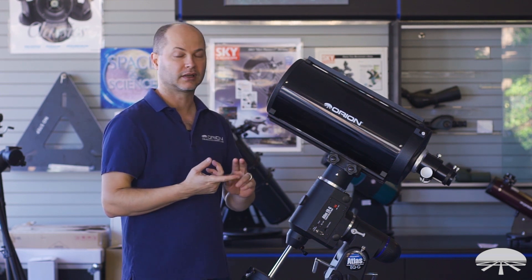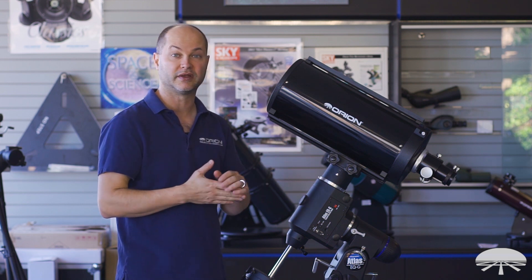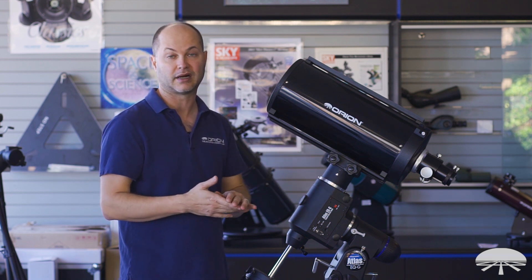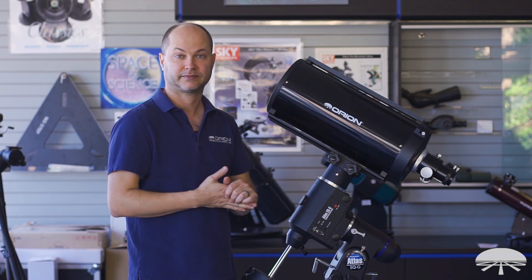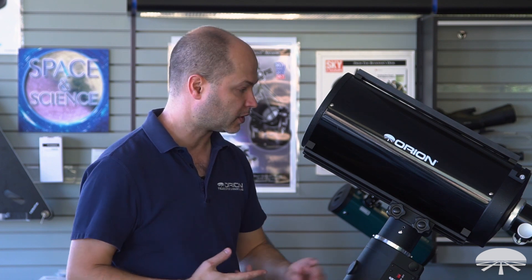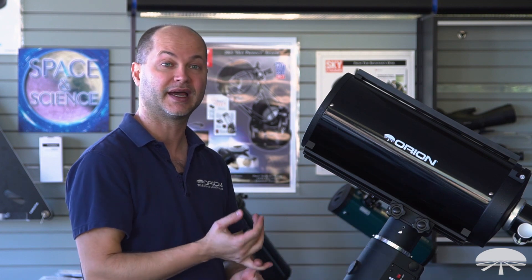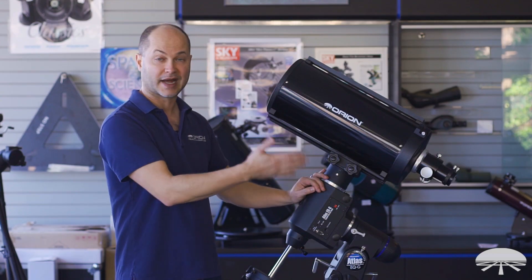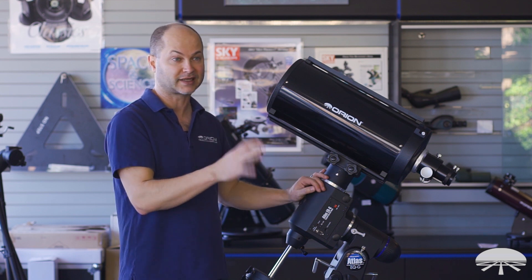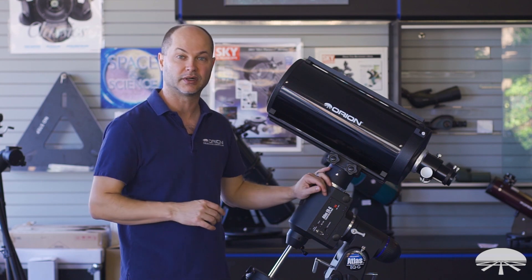Deep-sky objects like planetary nebulae and globular clusters especially — when you combine this with one of the newer, more sensitive DSLRs or CMOS-style astrochips, it really excels. It excels at both imaging and visual use, so feel free to slap a diagonal and an eyepiece on this and get very nice high-resolution views of the moon and planets. Then attach a DSLR and you can do excellent imaging with a nice corrected flat image across your CCD chip.